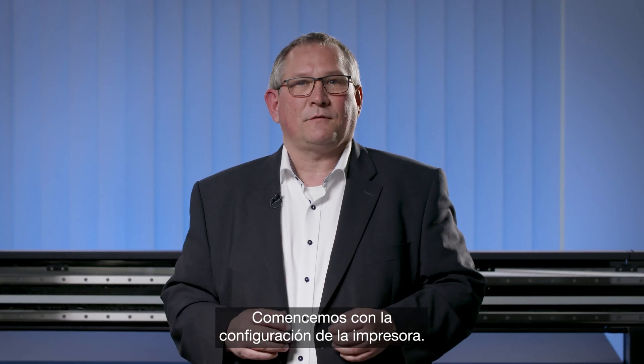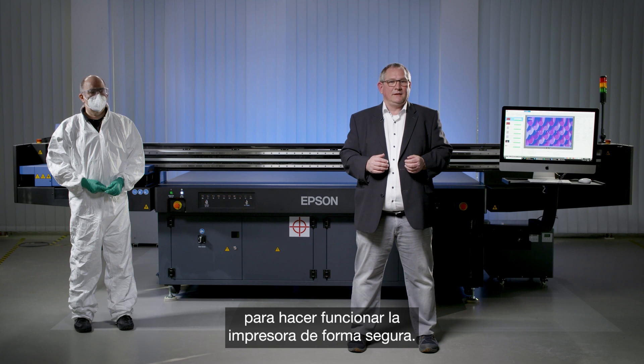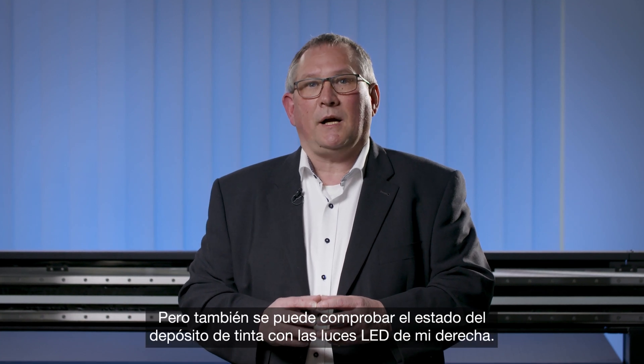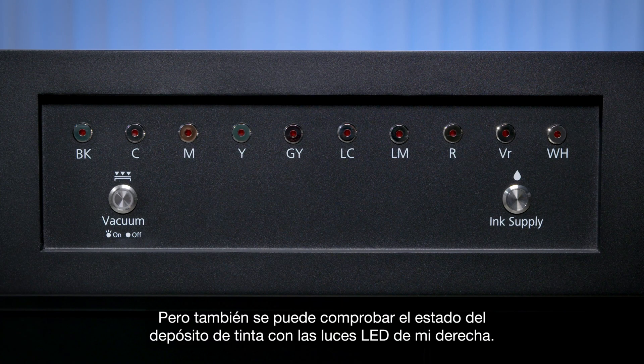Let's start with the setup of the printer. First, I need to introduce Jens, who is equipped with all the necessary safety equipment to operate the printer safely. The first thing he needs to do is start the printer. After powering on, Jens checks the ink levels in the ink tanks at the back, which can also be monitored via the LEDs on the right side.